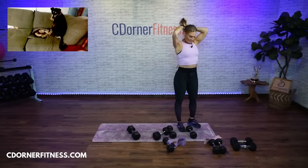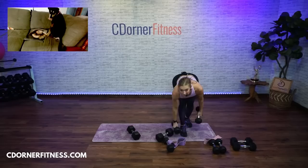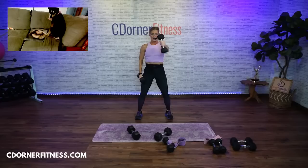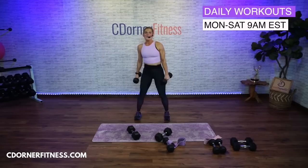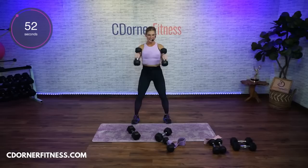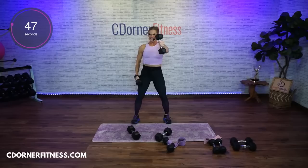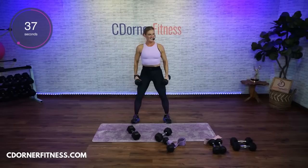Biceps and shoulders. It's going to be two hammer curls and then alternate front raises. Make sure this is challenging for the biceps and the shoulders. Ready? Two hammers — go. Hammer, hammer. Alternate front raise, up and up. Let's go!